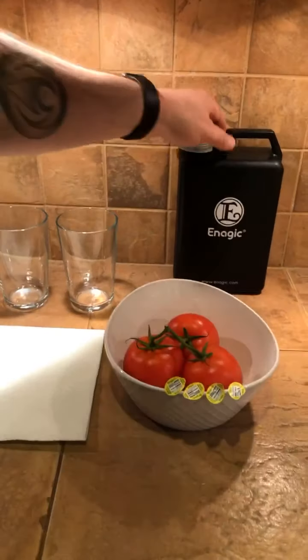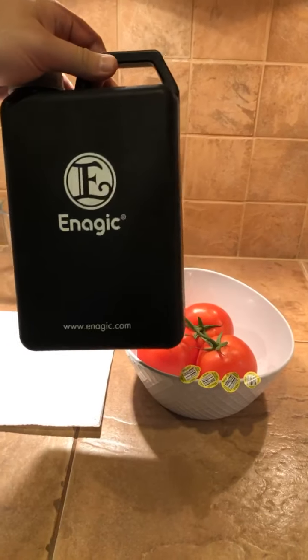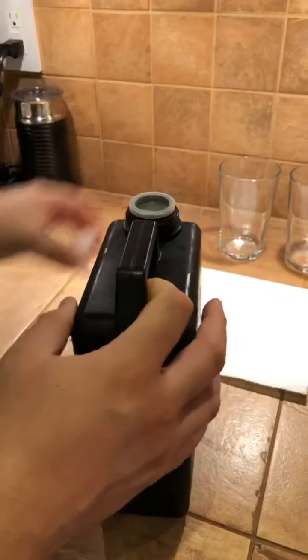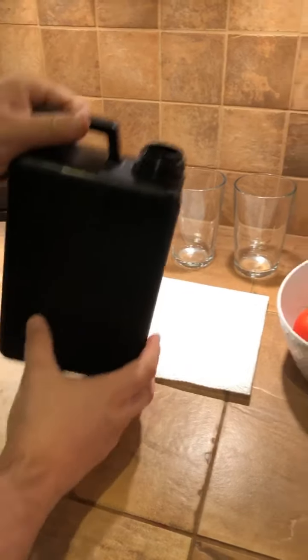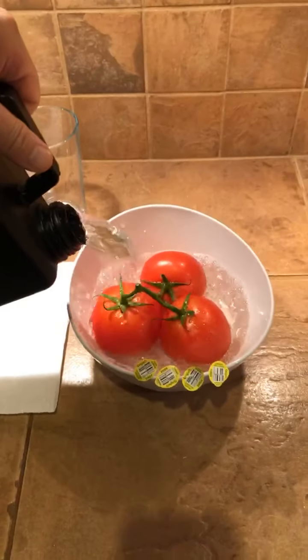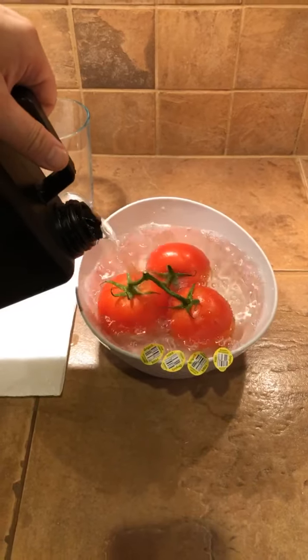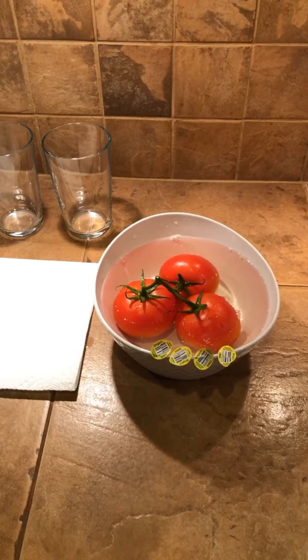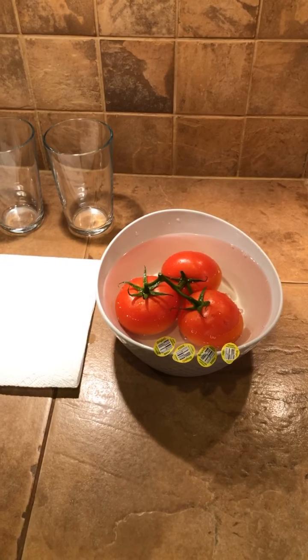So I'm going to show you something pretty cool. I'm going to pour our 11.5 strong Kangen water on our tomatoes, and we're going to let these sit for a couple of minutes, just a little bit. What this water is going to do is strip the pesticides from the produce.